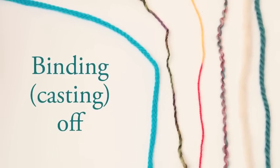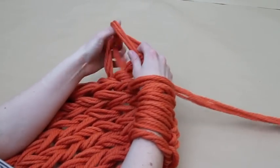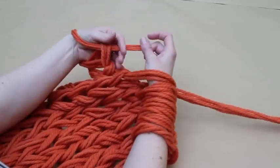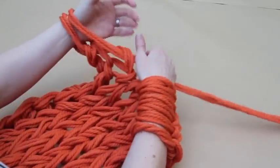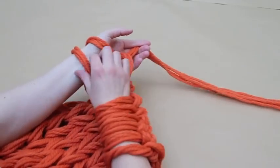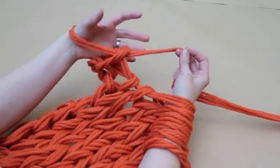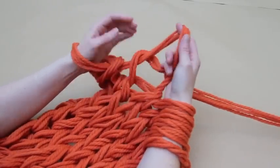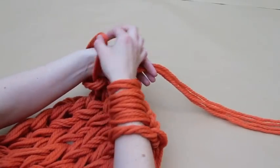Finally, you will need to secure the stitches by casting off. Finish your row with the stitches on your right arm and knit the first and second stitches onto your left arm as normal. Use your right arm to pick up and lift the first stitch on your left arm over the second by bringing it over your left hand and dropping it. Knit the next stitch from your right arm onto your left and again pass the first stitch over the second on your left arm.